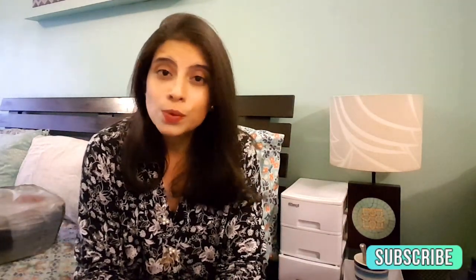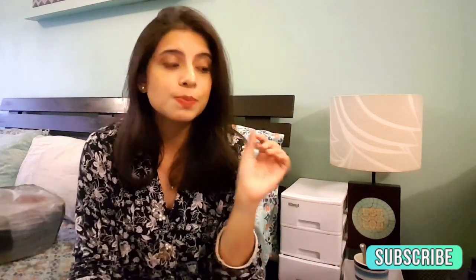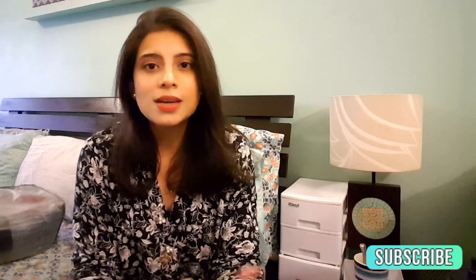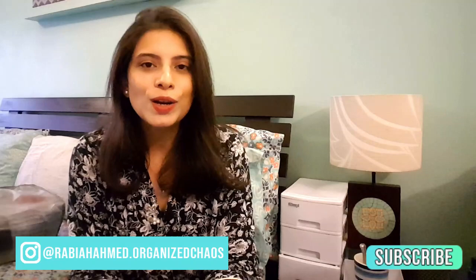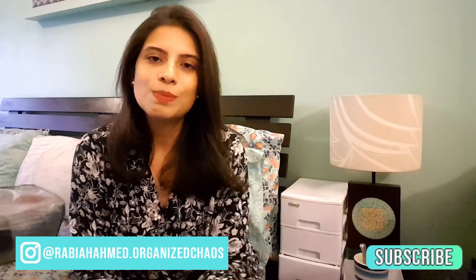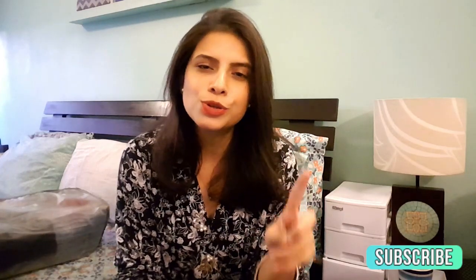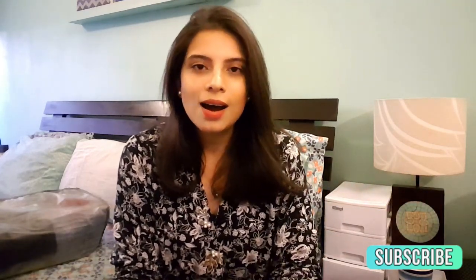So go ahead and try it and let me know what you think. Don't forget to comment, don't forget to like. If you like this video, please give it a thumbs up. Subscribe and hit the bell icon so that you're notified of every video. I would totally appreciate your feedback. You can also follow me on Instagram — my handle is given below. In the next video we're going to be talking about Cleaning 101, the first step to do before you can get any cleaning done. Do join me. Until then, lots of love.